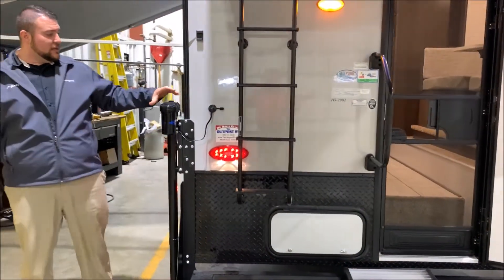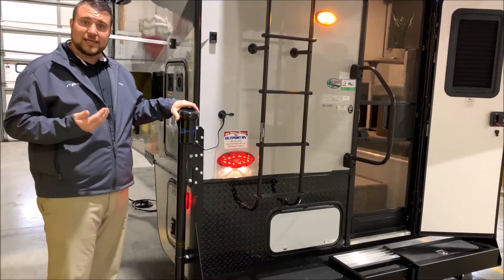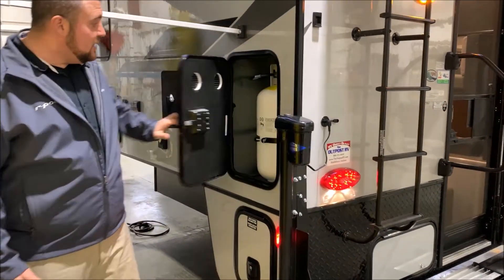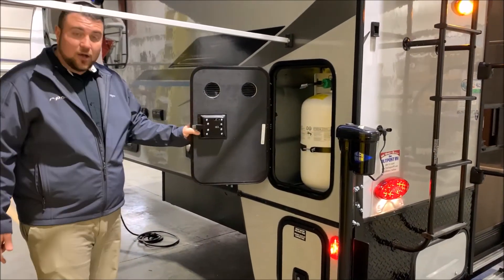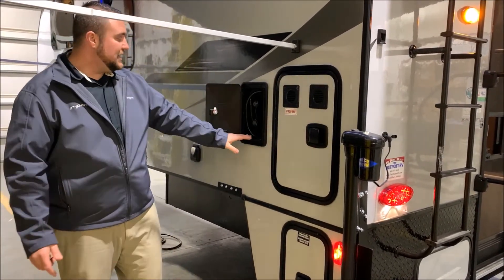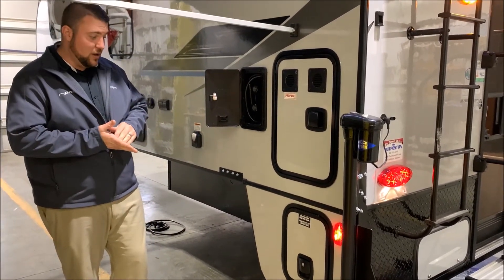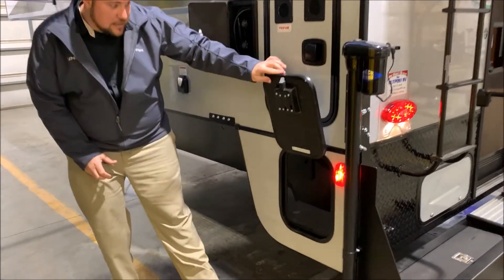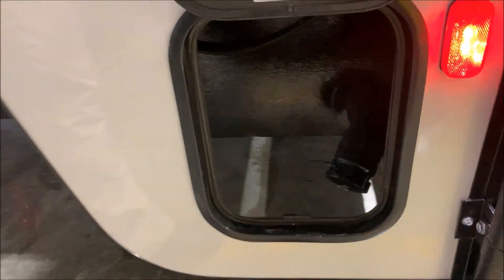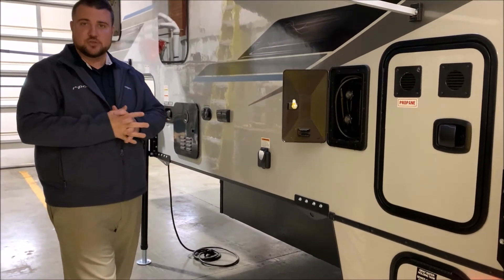As we move around to the corner we have the power jacks. There is a remote — which I'll show you on the inside — where you can run each jack individually or all of them at the same time to load and unload the camper. It comes with a 30 pound LP tank bottle, which will be filled by Outpost RV. Right beside that is an outside shower with hot and cold water and a coil hose sprayer. Down below is the dump station, with a traditional four inch opening for any standard sewer hose.